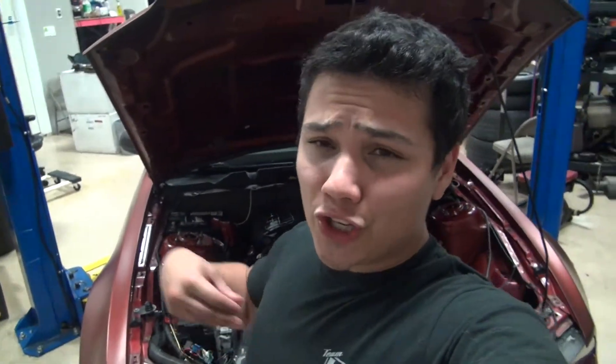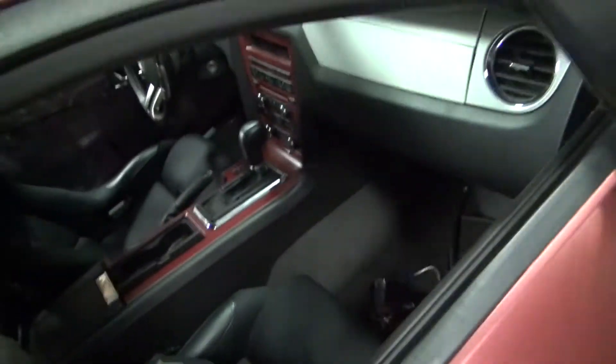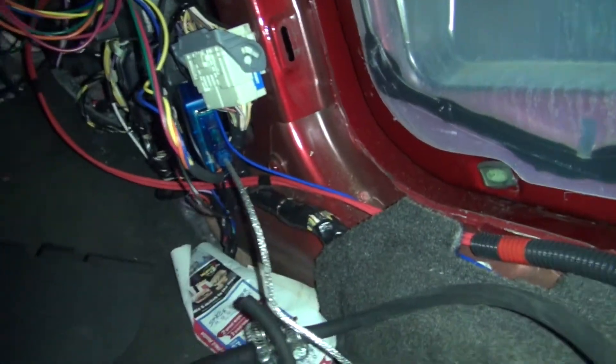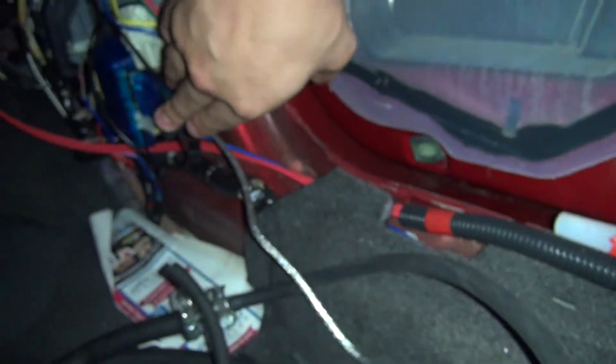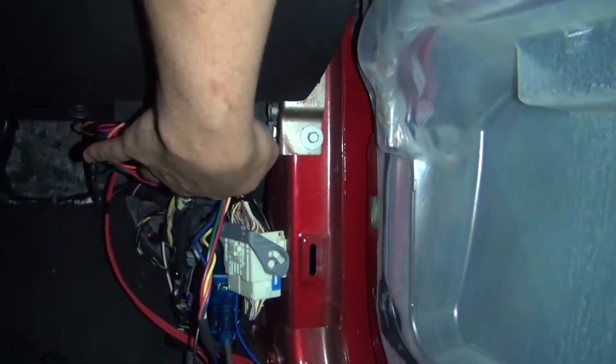Without further ado, the actual box can be mounted wherever. Where I mounted it — let me turn the light on — is right here. There's a zip tie right here and this is where I mounted the box. The harness has a lot of excess wire so I tucked it up there, and there's a grommet down here.